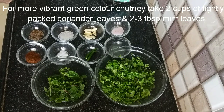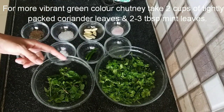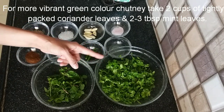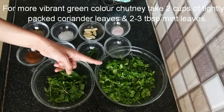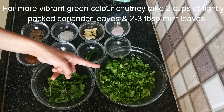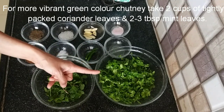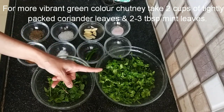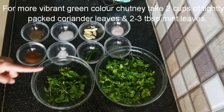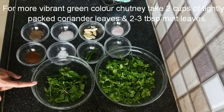Let me tell you what ingredients you need. I have washed the Pudina and Kothmir very well with 2-3 changes of water. I am taking half a cup of Pudina and half a cup of Kothmir, and I have removed the stems.